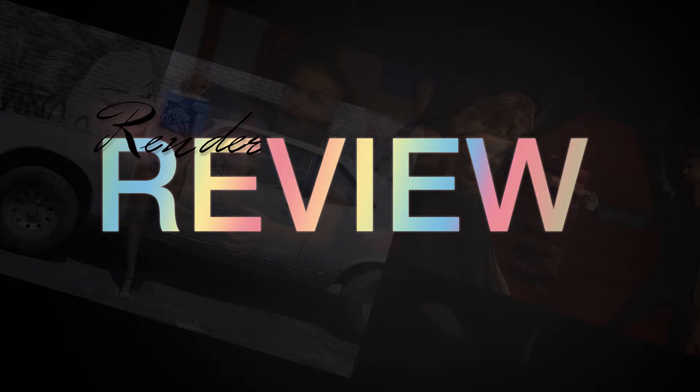An even bigger thank you to my members and patrons — your names will be running across the bottom of the screen at the end of the video. So let's jump right into this.